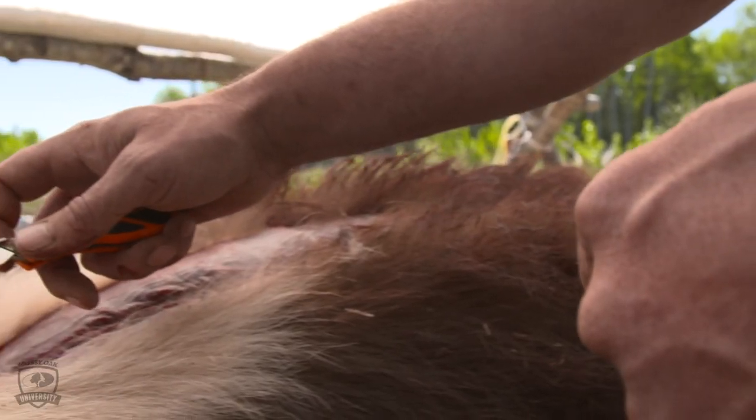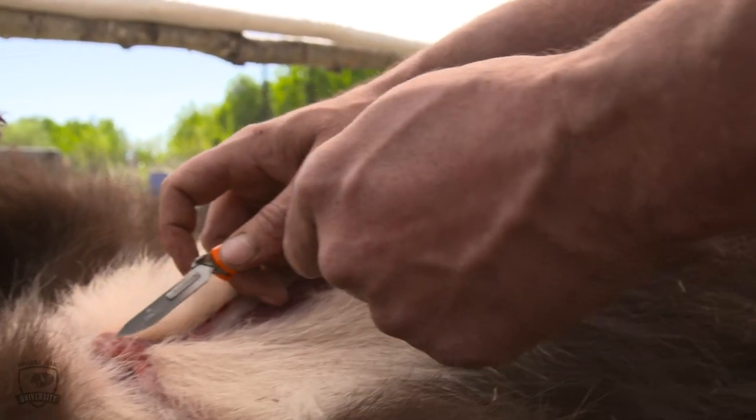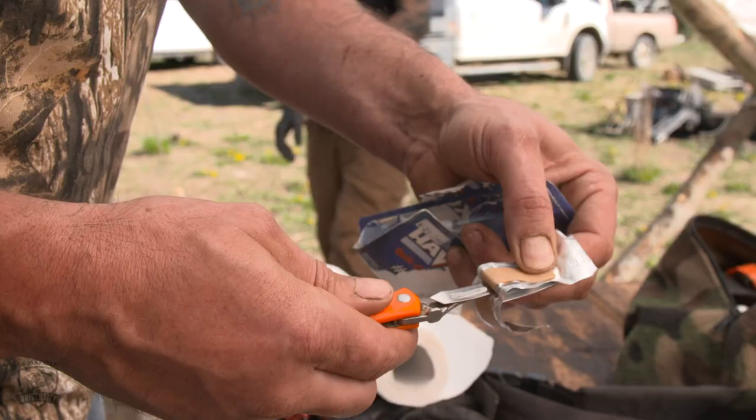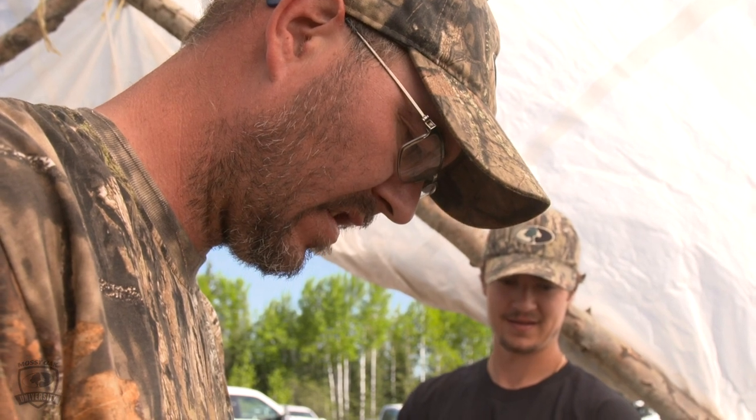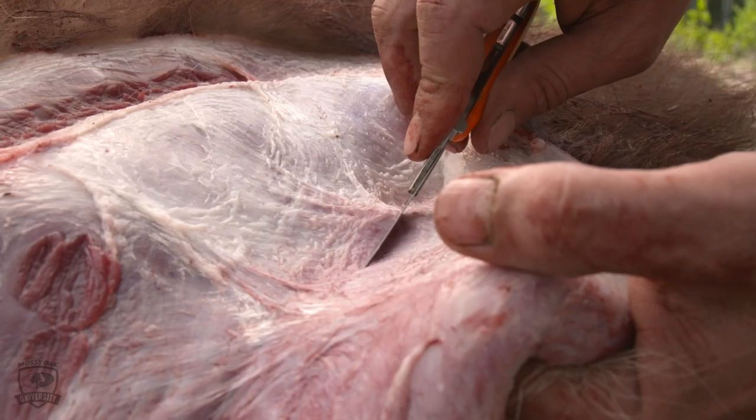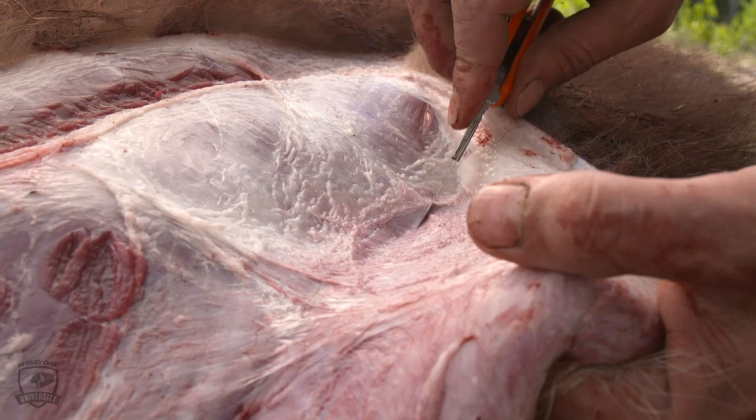Secondly, for the majority of the skinning I prefer to use a Haviland — it's a changeable blade. The reason I prefer this is if the blade dulls you can just change it out and keep it sharp. The cuts are nice.